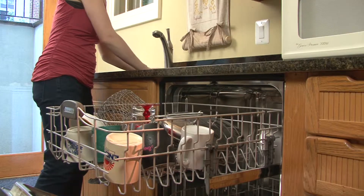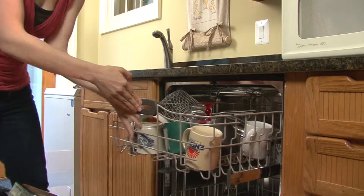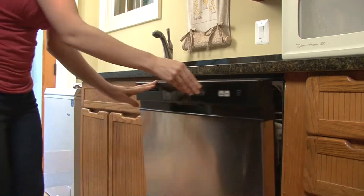Only buy a compact model if you do few dishes and will not need to run more loads in the smaller washer. To save energy, run full loads of dishes. Most of the energy used by your dishwasher heats the water, so running a smaller load is wasteful.